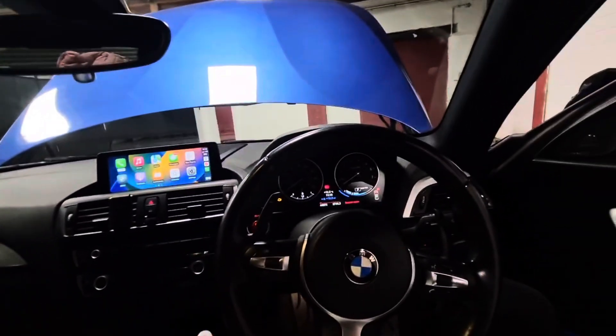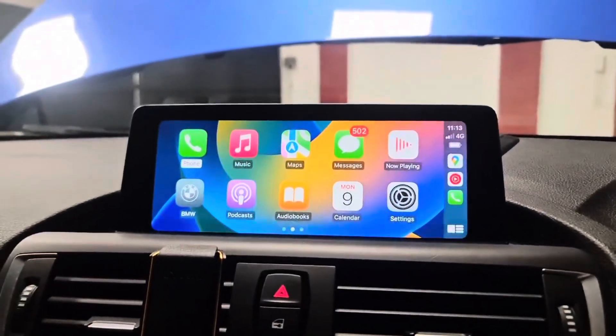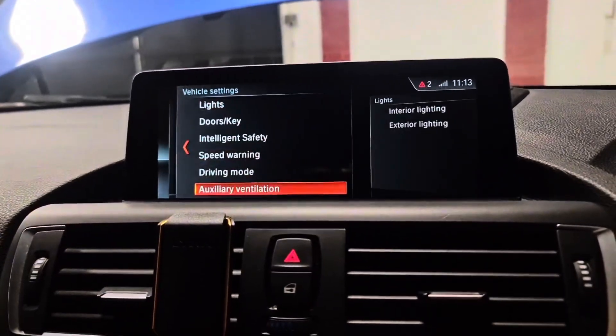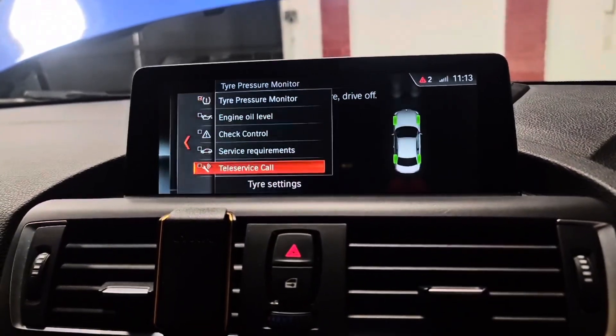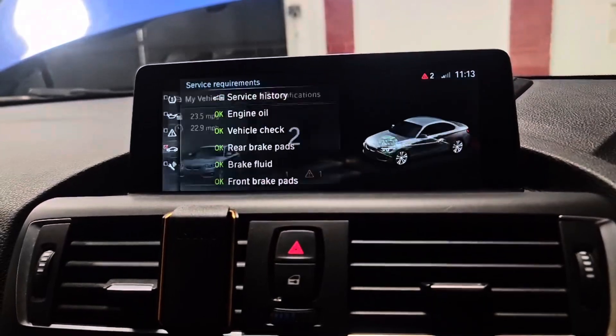You can see how beautiful it looks on the interior of this car — it completely transforms it. All your normal features such as the settings, all of that stuff will stay normal, so you still have access to everything. This is just a normal OEM software update, so you don't lose any of your service history — no faults with this at all. All of this stuff is still there.